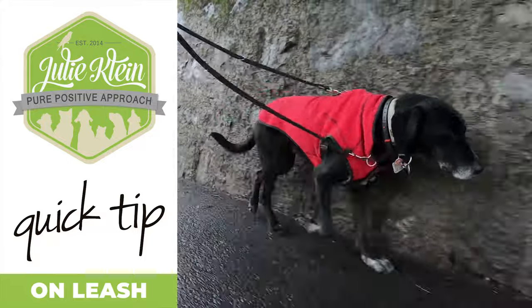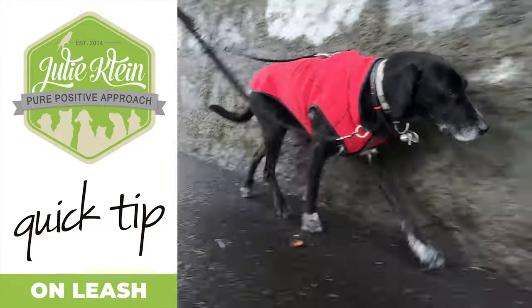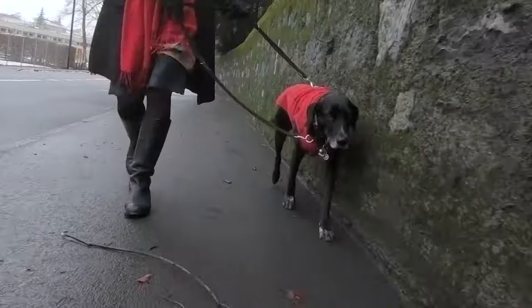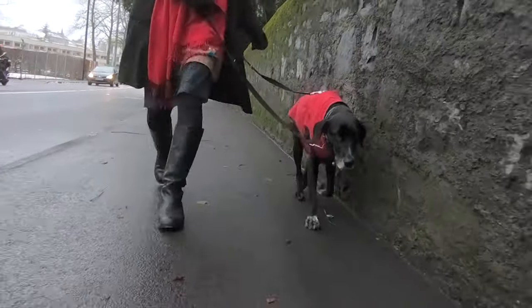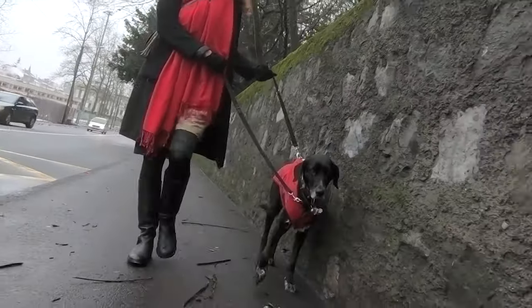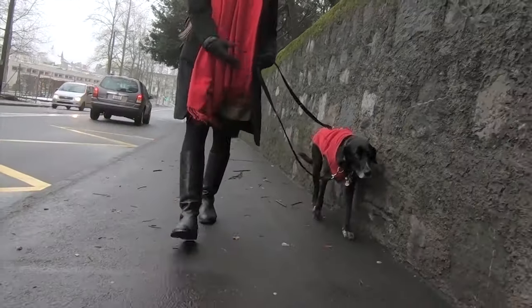The two points of contact on the T-Touch harness takes the pressure off the neck and avoids the dog from pulling. To guide the dog, there is no need to yank on the leash. Just gently lift the top point of contact while you slow down. It's that easy.